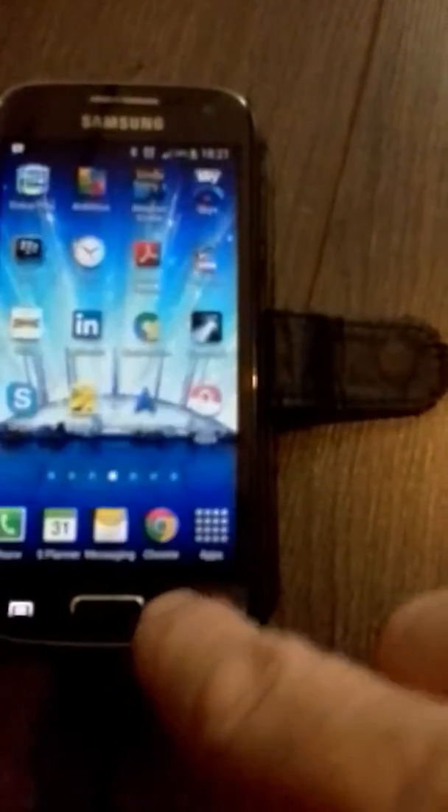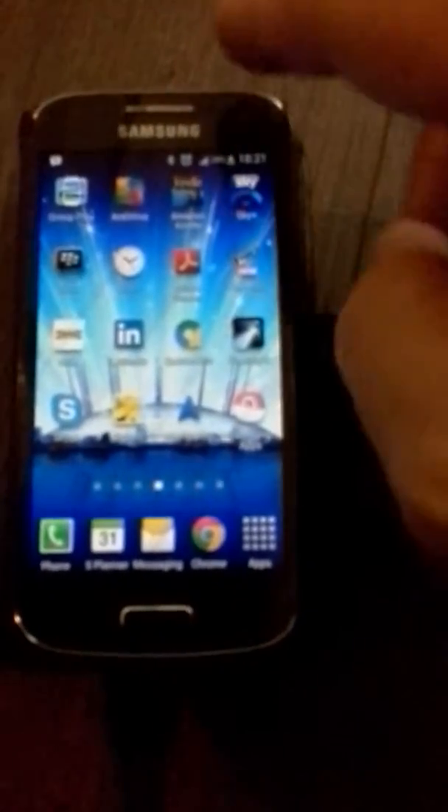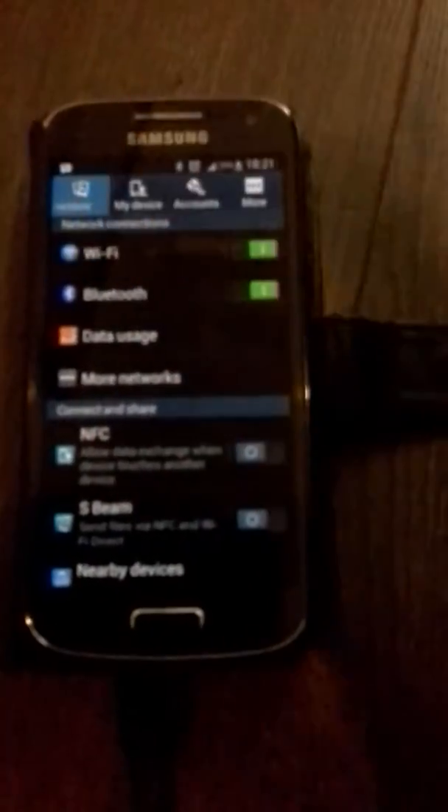If we start that again from the beginning, we'll show you how to connect it back on — so this will be if you're doing it from fresh. Swipe down from the top and press the cog symbol on the Wi-Fi again.